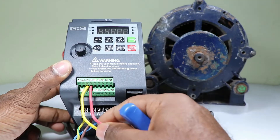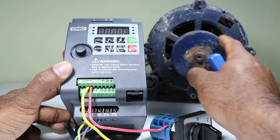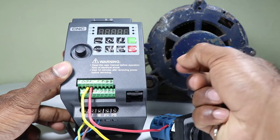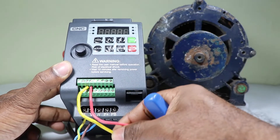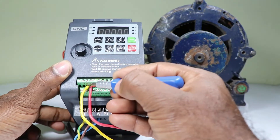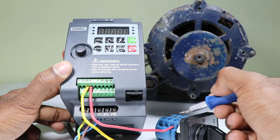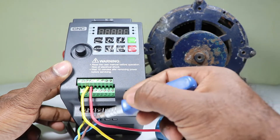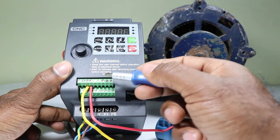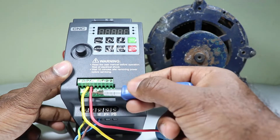I connected only two wires here, meaning this motor can run in only one direction. If you want to run the motor in both directions, one more wire needs to be connected — we will learn this later. For now, control wiring is simple: connect one wire from the ground terminal to the selector switch as input, then bring one wire from the output terminal of the selector switch and connect it to DI1, DI2, DI3, DI4, or DI5 — any one of these. DI1 means digital input one.